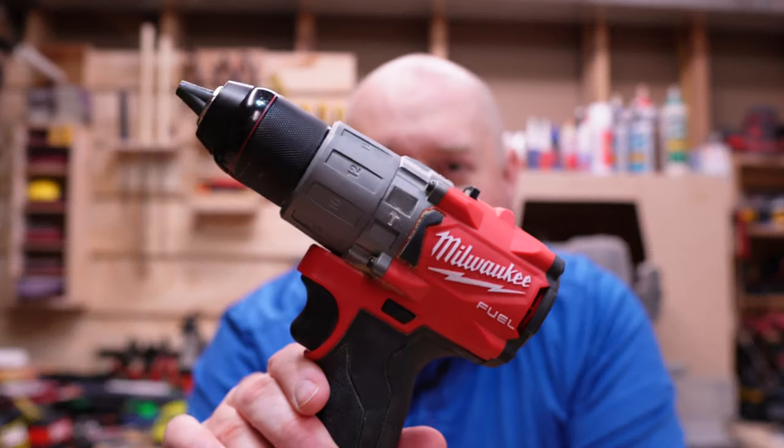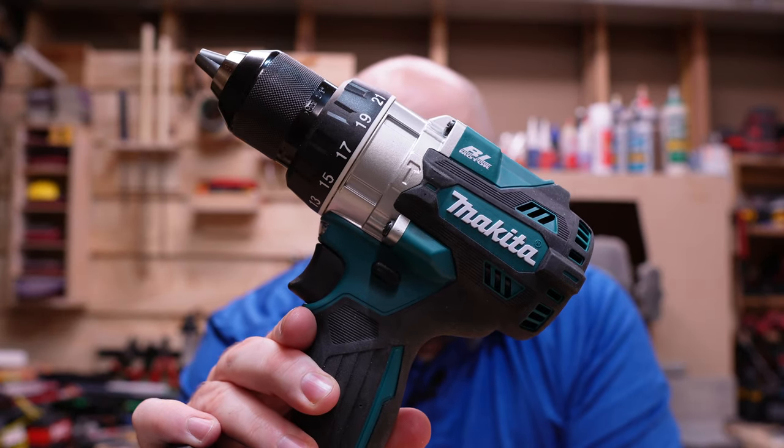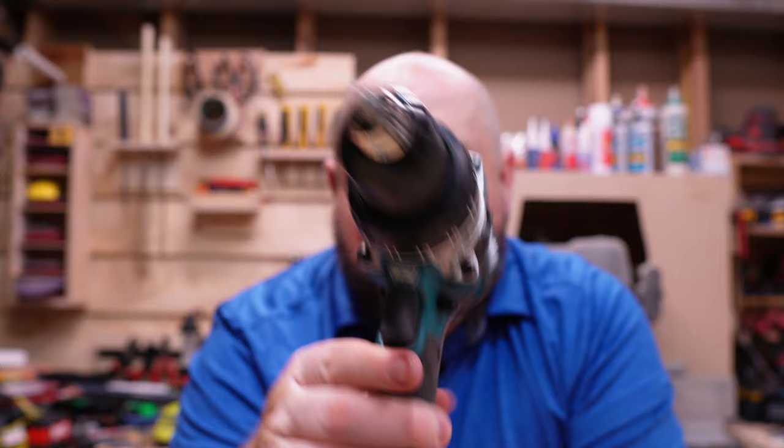Hey YouTube, welcome back to Tinker with Tools. Tonight I've got a treat for you. We are going to be going over two of the top hammer drills on the market today. We're going to be talking about the Milwaukee Fuel Hammer Drill and comparing that to the top of the 18-volt Makita lineup, the XPH14. So let's get into that today on Tinker with Tools.